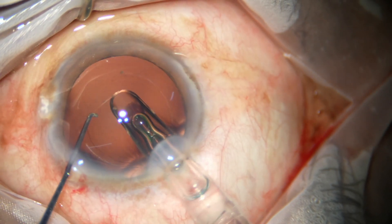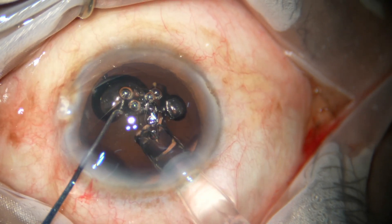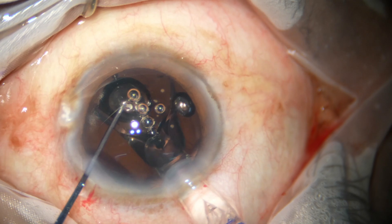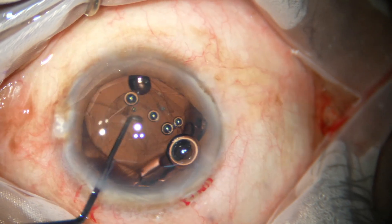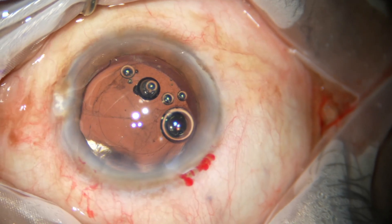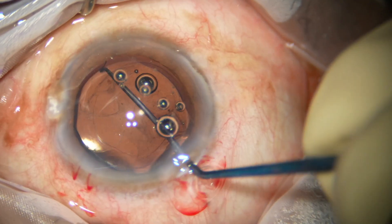Now here goes the intraocular lens. This is a plate haptic intraocular lens from Jais, known as Asfina 404. The lens has gone into the capsular bag.